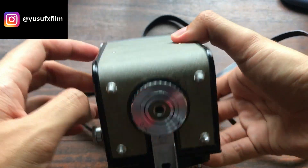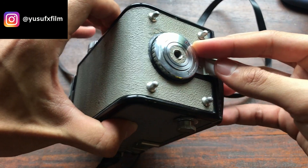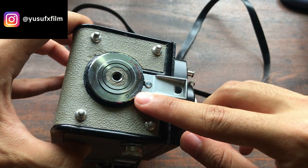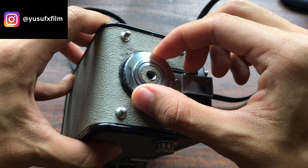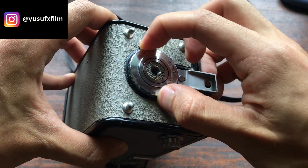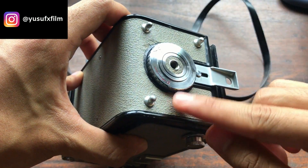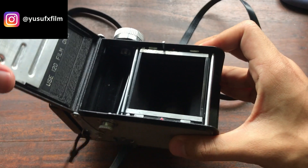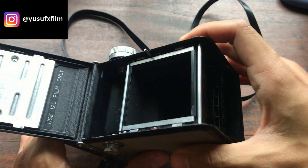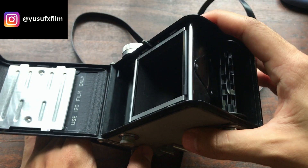To load film into the TLR, you can see there's an indicator for open and close. All you've got to do is turn the knob to open — the red 'O' — and the camera back will open. It takes 120 film only, by the way.